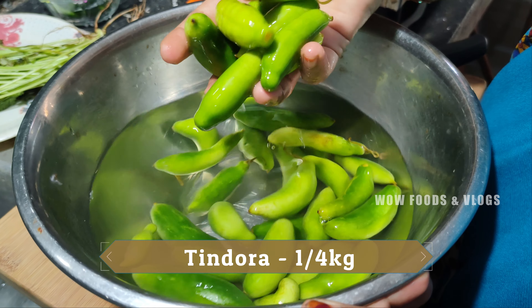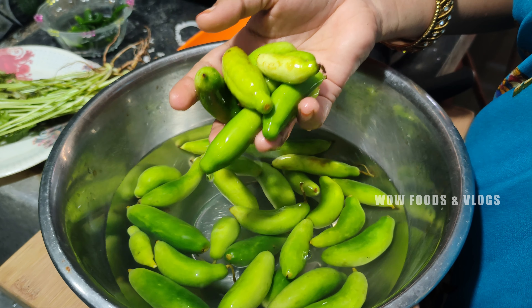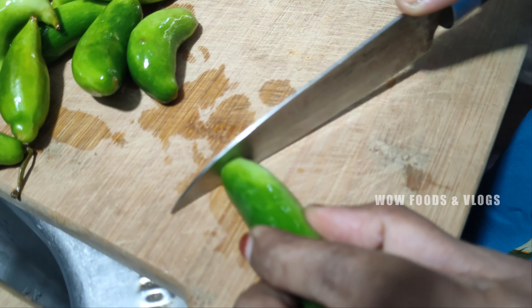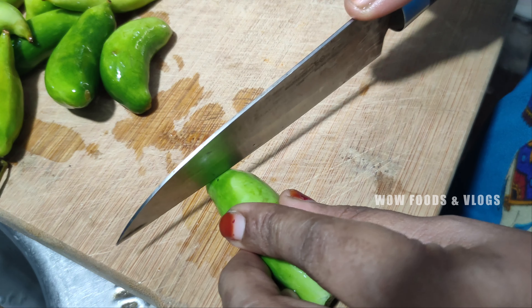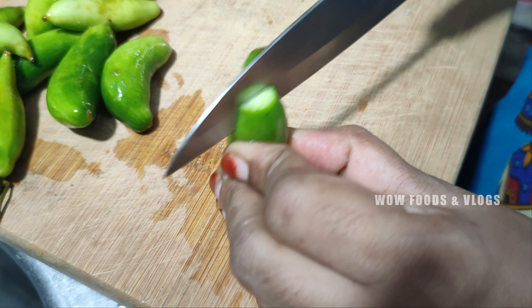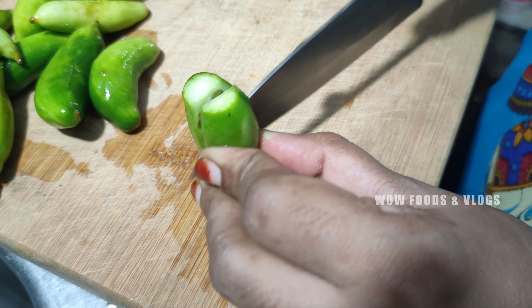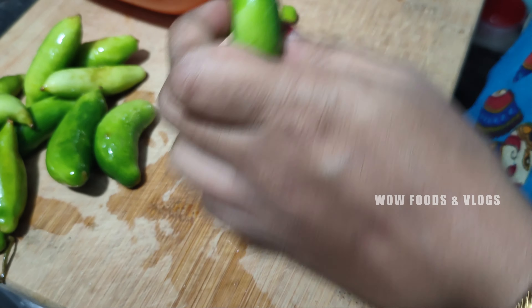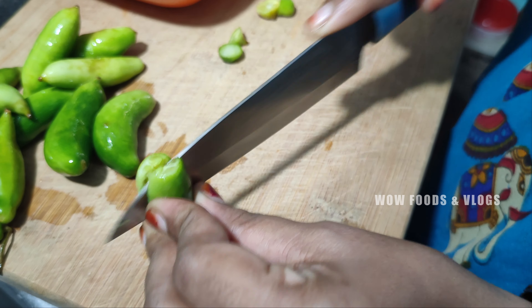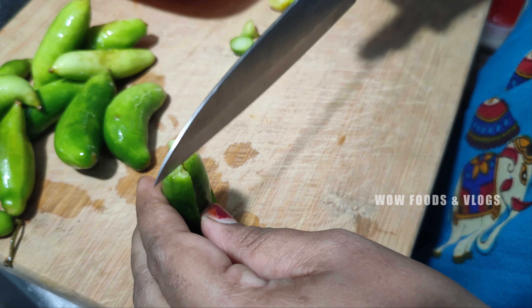I'll take a jar and put it in the bowl. Then close the jar in the bowl. Cut the oil into the pot.